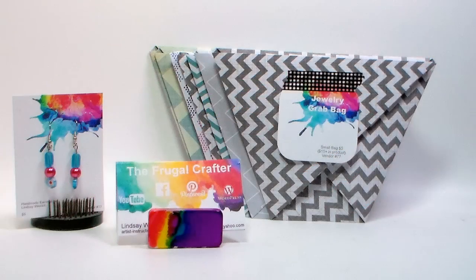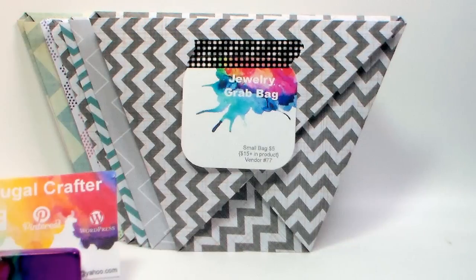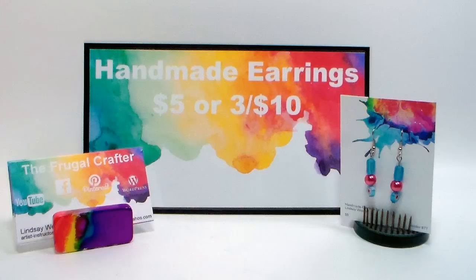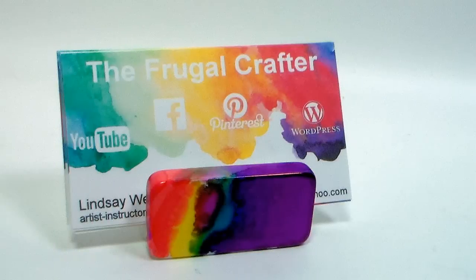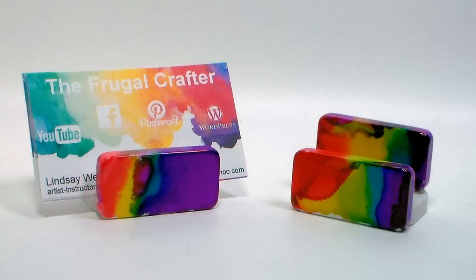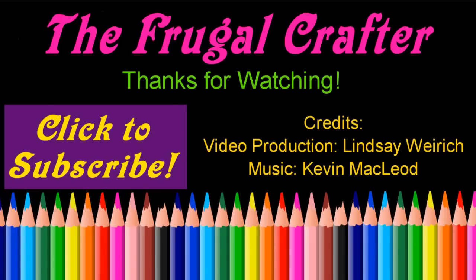And that's how easy it is to make custom craft fair packaging and business cards so that you can have a beautiful craft fair booth. I want to thank Graphic Stock for sponsoring this video today — please check out the links in the video description and get a week free, try it out for yourself. Thank you so much for watching — please give me a thumbs up and subscribe, and if you like that business card holder I'll be showing you how to make that in the next art marketing video. Thanks so much for watching. Until next time, happy crafting!